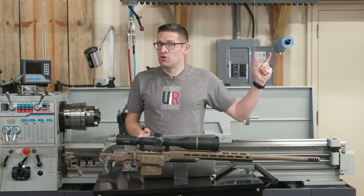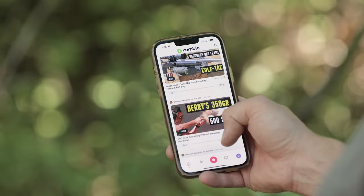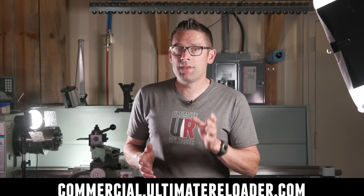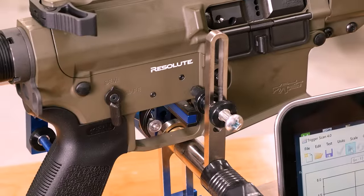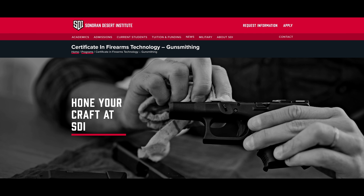That concludes this video. Don't forget to like and subscribe. We're on Facebook, YouTube, Rumble — where we've got unrestricted content — and Instagram. Ultimate Reloader also has a commercial solutions division serving law enforcement, the military, and the gun industry, with a comprehensive suite of recoil testing, trigger profiling, and more. If you're interested in custom rifles or gunsmithing services, go to rifles.ultimatereloader.com and get on the waitlist. If you're interested in becoming a professional gunsmith, check out the Sonoran Desert Institute at sdi.edu — they've got a degree program, a certificate program, and you can study from home.